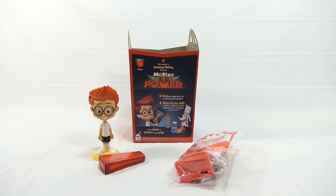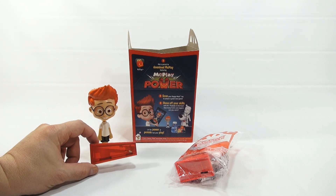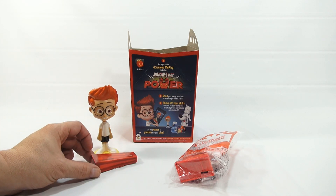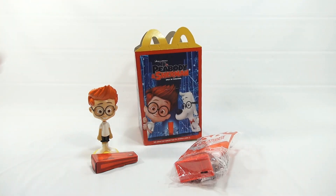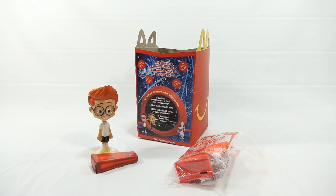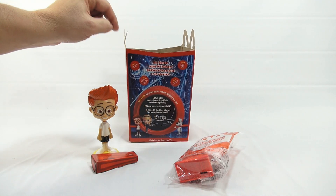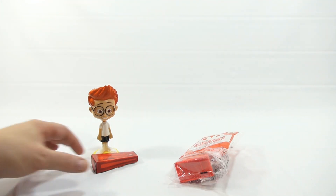We've done a number one video already — that is the bobble head — and it came with this little foldable cardboard piece with different little games on the inside and outside. We showed you the box in that video as well. There were questions that a lot of people answered on the first video. Let's get on to the number two toy here.